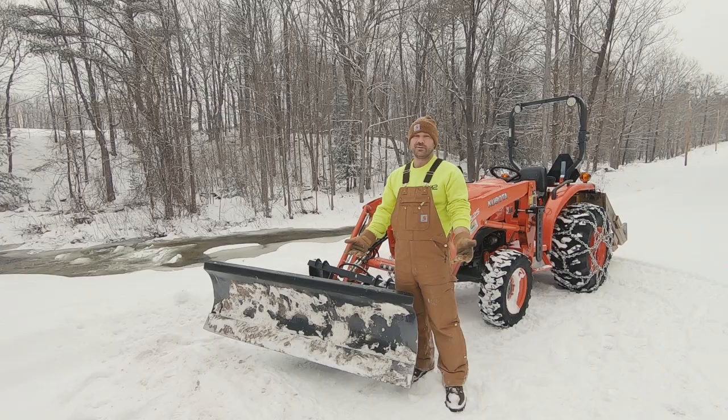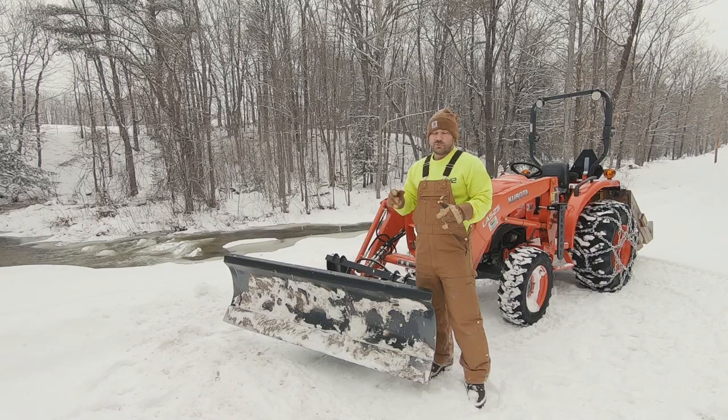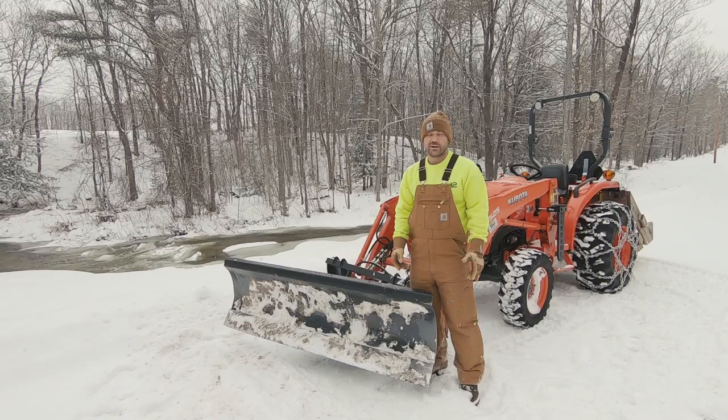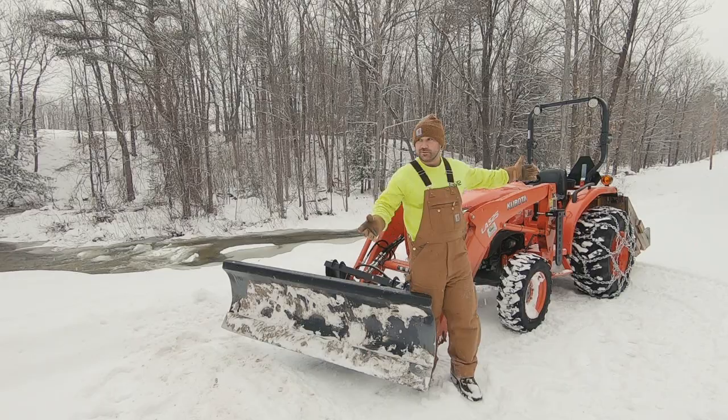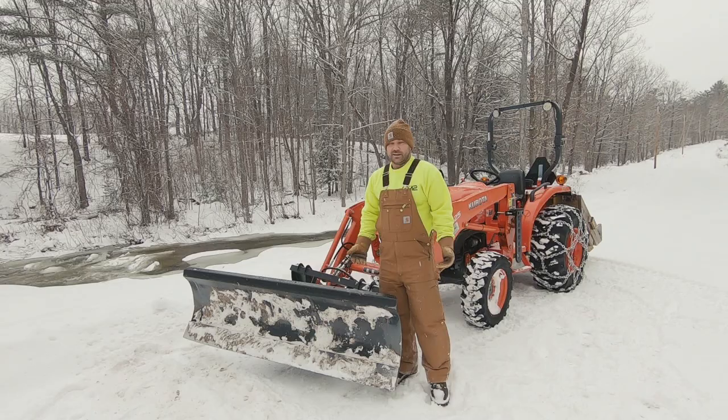Compact tractors have gone through the roof in popularity over the past several years. When we first bought this property just a couple years ago, we thought this would be the way to plow the driveway. I read mixed reviews online whether it would work or not, but as you can see we've got a long driveway — a half mile long, and it's gravel. Right now it's been zero degrees, it's frozen, no problem. But it's been a learning experience over the last couple years, and without having bought this plow, I think we would have struggled.